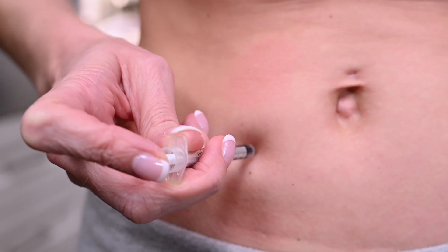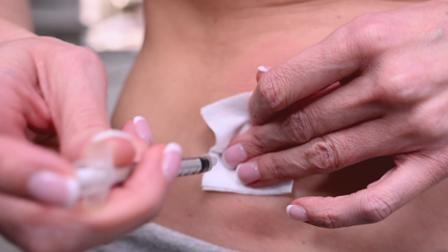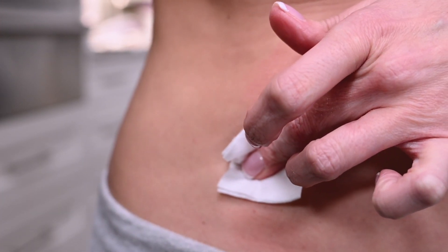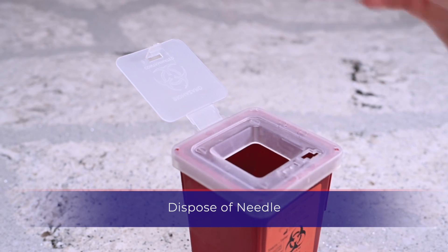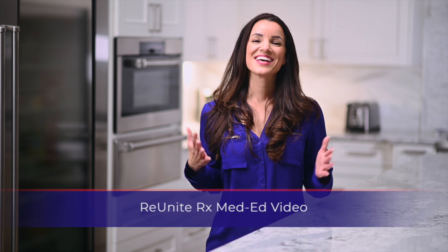Push the plunger until all the medication is administered into the injection site. Gently remove the syringe and apply pressure with gauze. Dispose of the used syringe into the designated sharps container and place any remaining medication in the refrigerator.